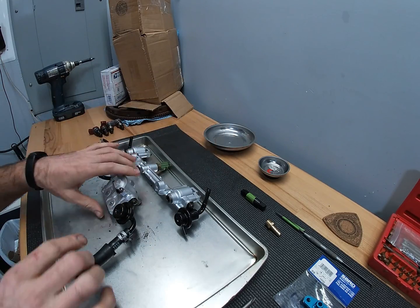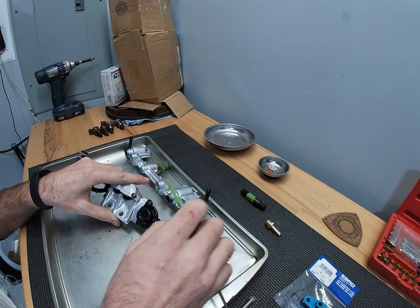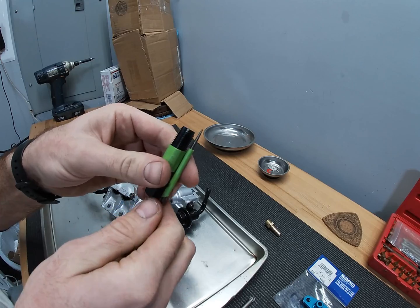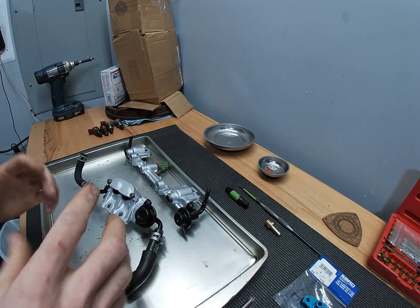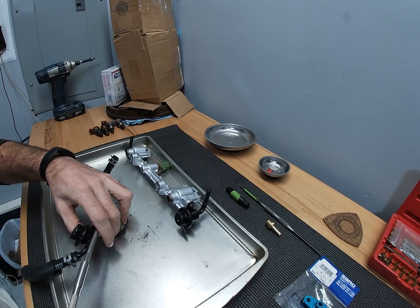What I've done is measured the depth in my rail using a pick and then taped it, then moved that over and taped the same length on my tap just so that I'm not going too far in and risk damaging the threads. I'm just gonna go ahead and start pulling this apart.